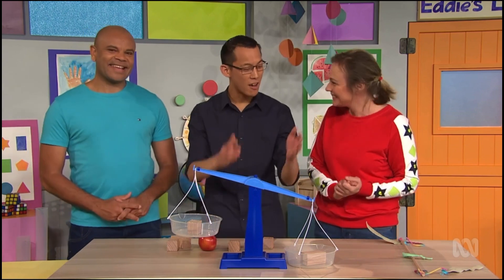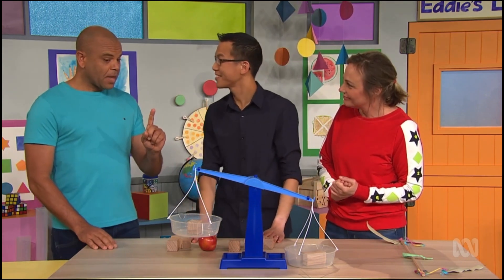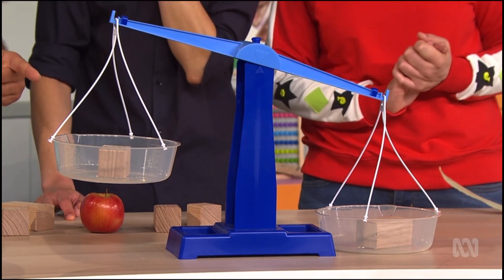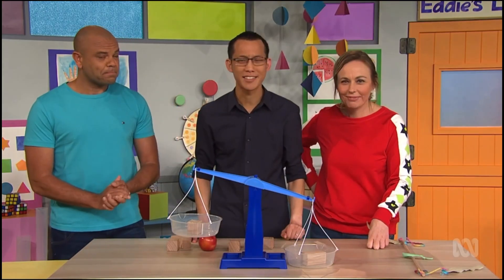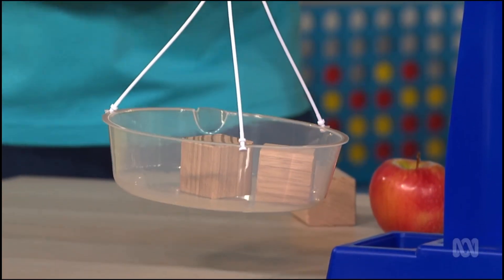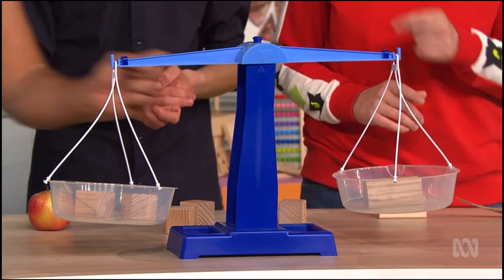That's right. The rectangular prism is heavier because it's twice as big as the cube. I've got a question. Ask away, Luke. If the rectangular prism weighs twice as much as the cube, does that mean that two cubes would weigh the same as one rectangular prism? Hmm. What do you think? Go on, Luke. Experiment and see. OK. Hooray! Two cubes weigh the same as one rectangular prism.